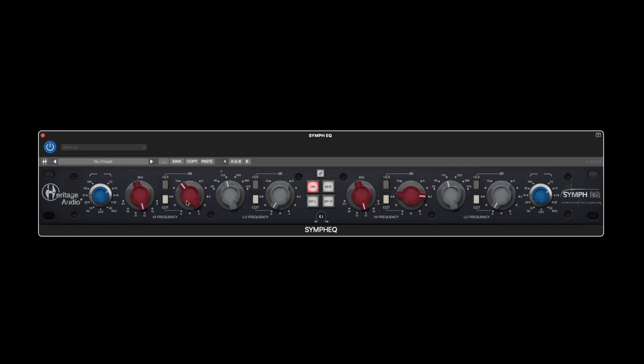The gain knob spans from 0 to 10 dB in only one direction, so in order to achieve a cut as opposed to a boost, you just hit the little white cut button.